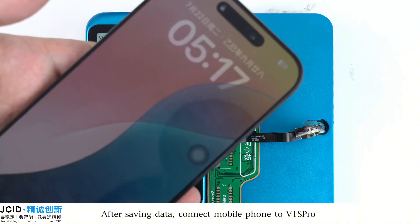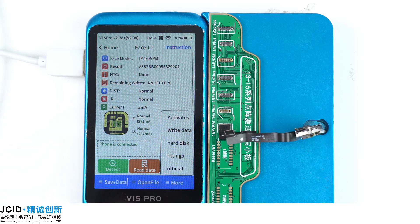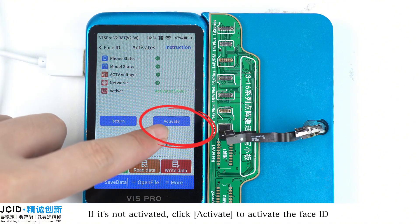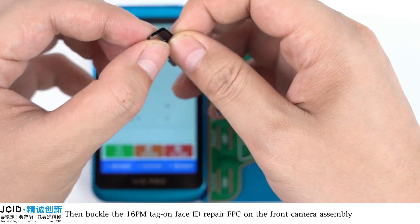After saving data, connect the mobile phone to V1 Scrum. Click More, then Activate and Repair. It shows Normal — Done. If it is not activated, click Activate to activate the Face ID.